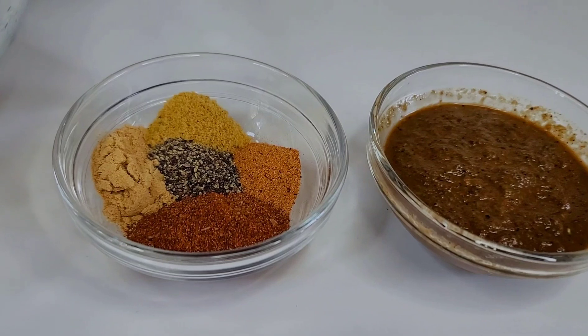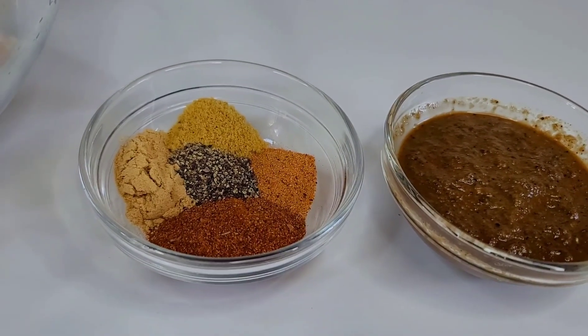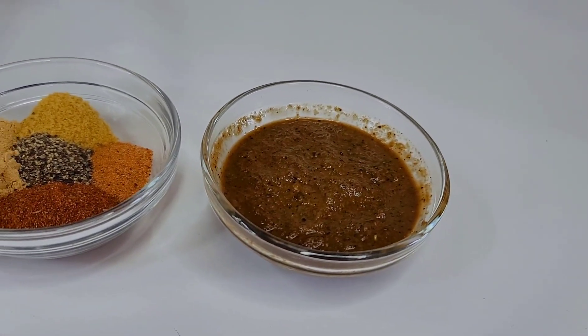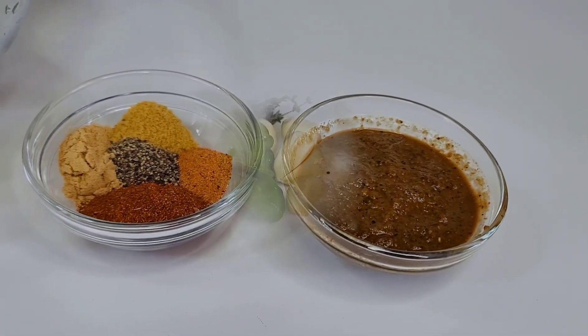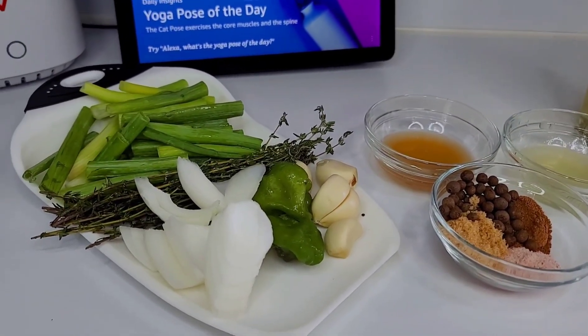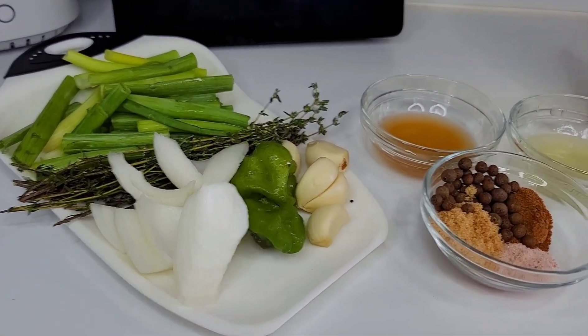I'll be using some dry jerk seasoning, black pepper, ginger powder, chicken bouillon, seasoned salt, and some homemade jerk seasoning. Here's how I prepare the jerk seasoning — you'll need some onions, garlic, scotch bonnet peppers, and some thyme.